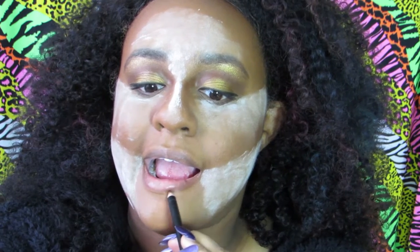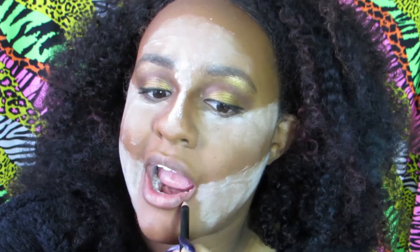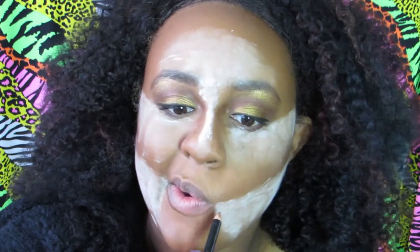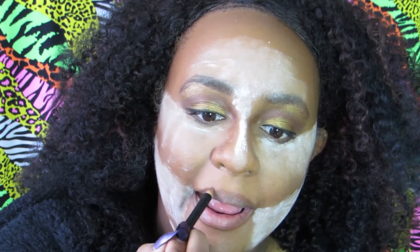Now I'm going to line my lips and over-line them, as they all have prominent lips much bigger than mine, so I'm going with a dark brown liner. More trivia: in the 'Can't Get Enough' video released in 1998, it also stars and features Raphael Sadiq. I'm making sure it's all filled in correctly so it looks blendable and doesn't look like fake lips over my lips. Then I'm going over that with a dark brown lipstick.